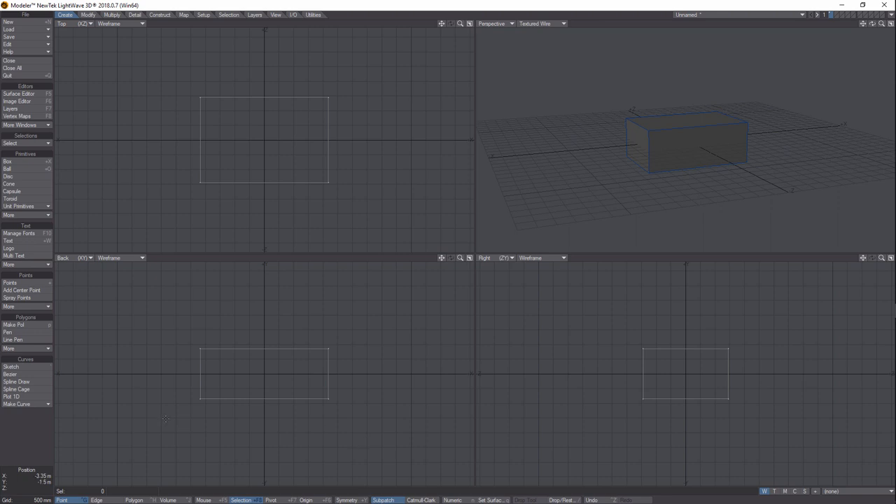Now we've got our object. This is about unwrapping, so to get started there's a function called ABF unwrapping that'll unwrap your object and then allows you to take it into a paint program — most likely Photoshop. Once we've got our object made, we click down here on the bottom on Edge, because what we need to do is find some seams. Get Shift on your keyboard.